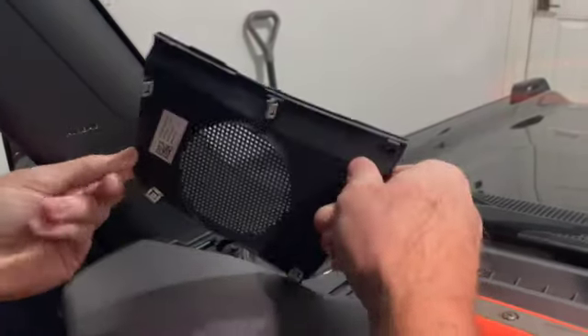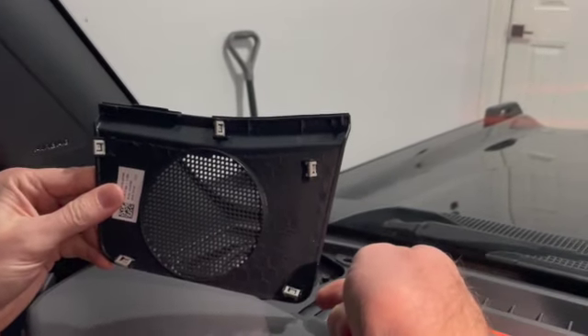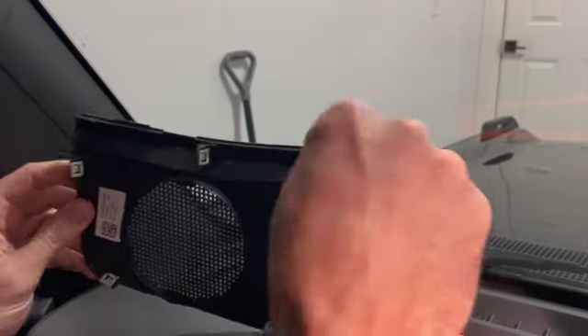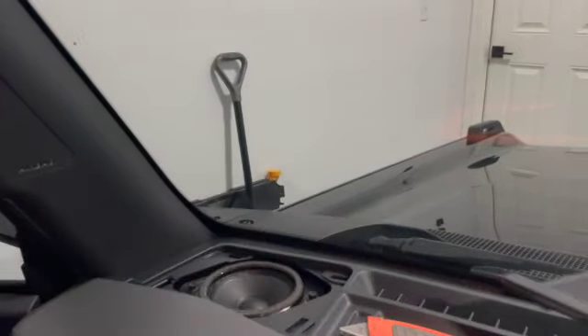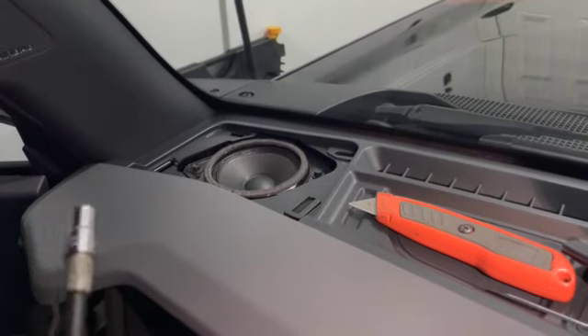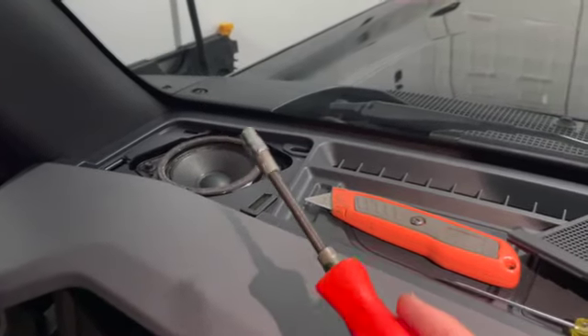Notice the direction of these tabs — pull the back ones out first. If you pull the front ones out first, there's a lip along the top that gets caught. So you want to pull out the back and then pull out the front.